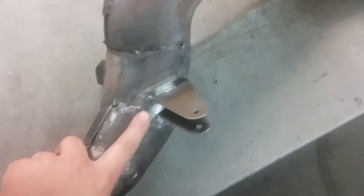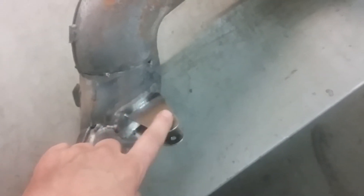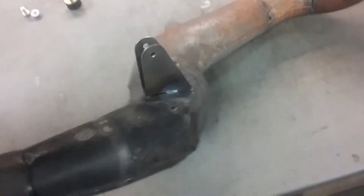Same thing on the rear mount here. You can see I got this piece of sheet metal welded in place and I made these two uprights. It's just all tacked together.